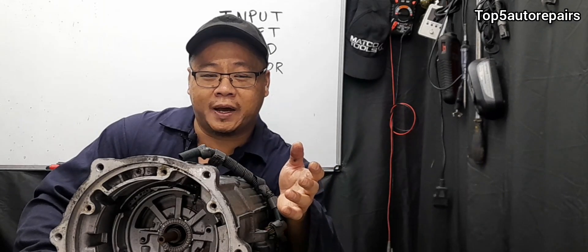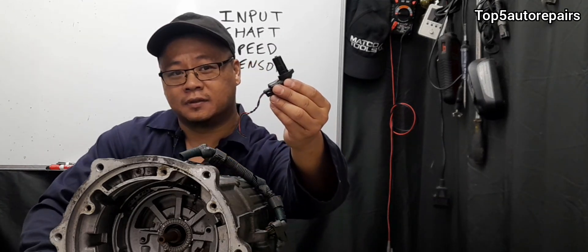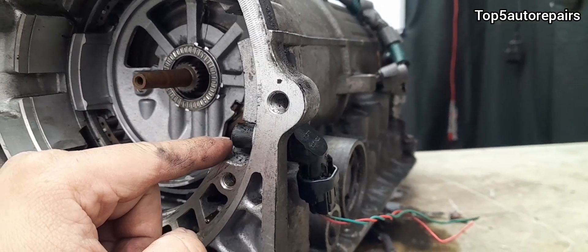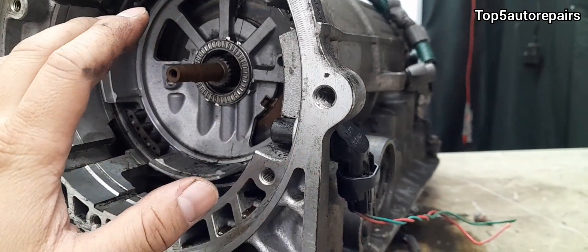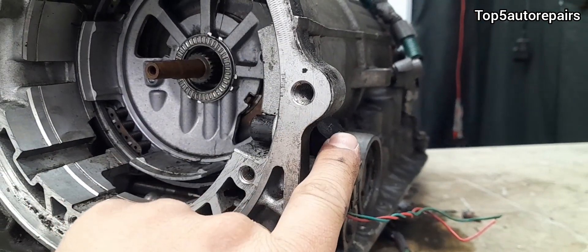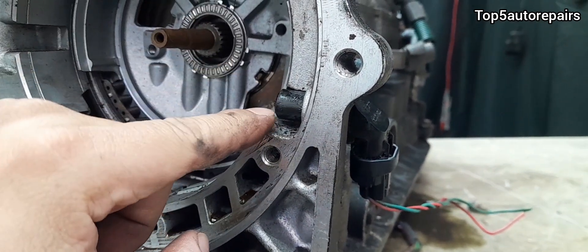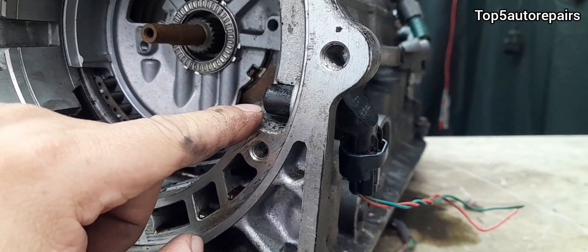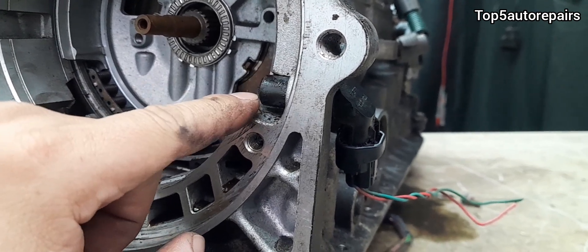Welcome back to Top 5 Repairs. How do you know you have a bad input shaft speed sensor? The input shaft speed sensor is usually mounted in the torque converter area or bell housing area, and can be mounted on the outside or the inside. Its purpose is to measure the input shaft rotational speed in an automatic transmission.